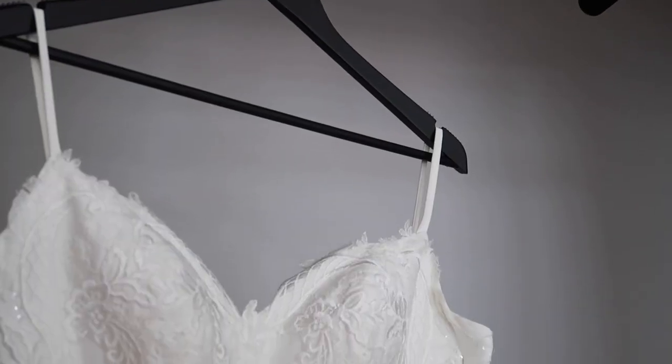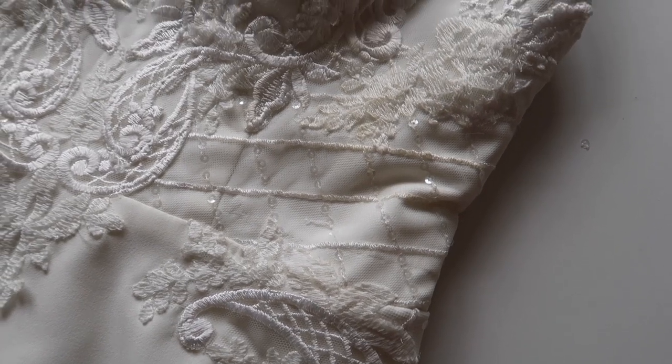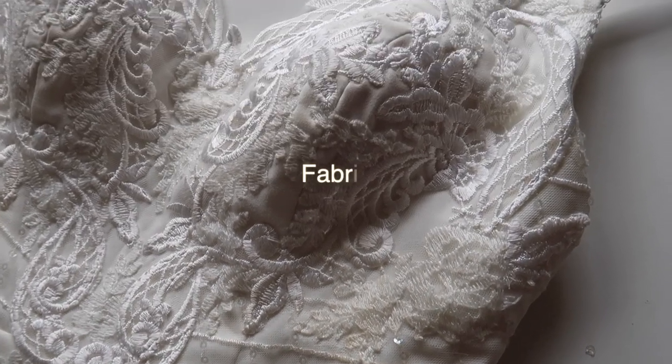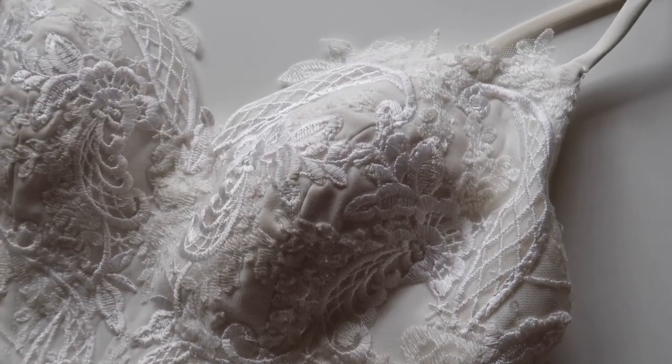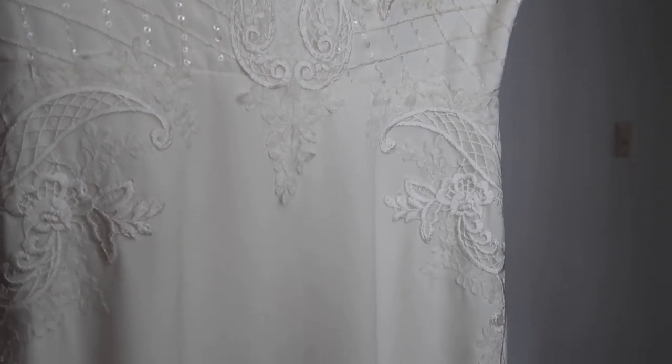The very first step is to analyze your garment. One of the most important things to analyze for wedding dresses is the fabric choice. For example, is there lace covering the dress? You can't get any more of that lace, so you have to be very careful if you can even sew over the lace.